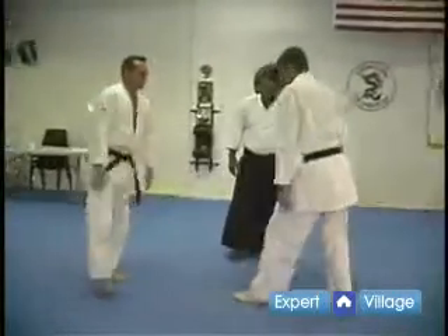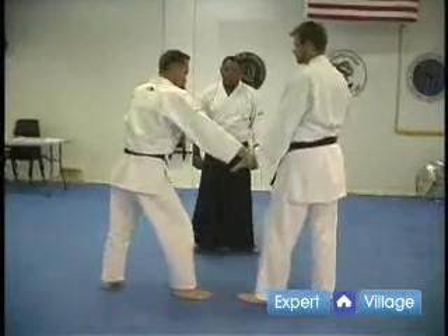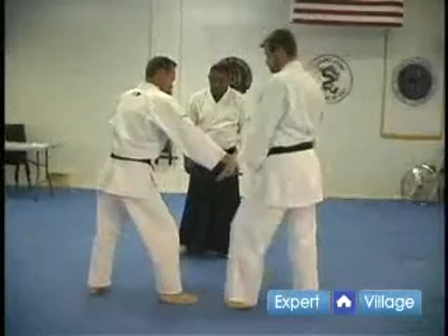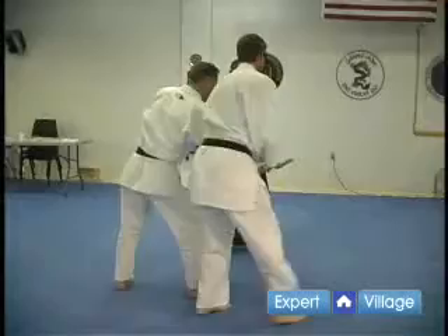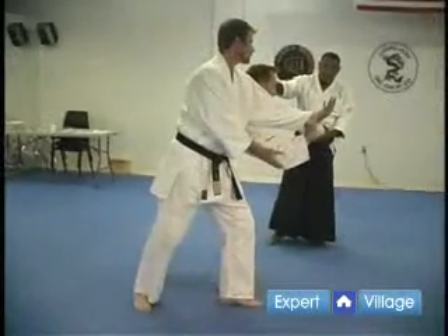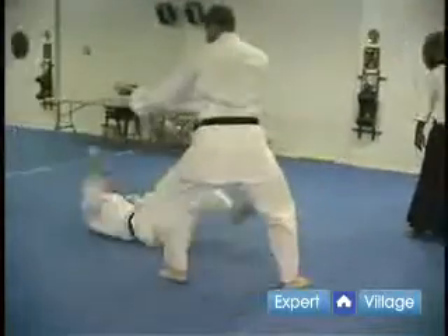Okay, we're going to cover that again. He's grabbing his wrist, he's going to step in, and he's going to Tenkan. Now he's moving from behind, not from the front, and he's going to throw the opponent by driving his elbow to his face.